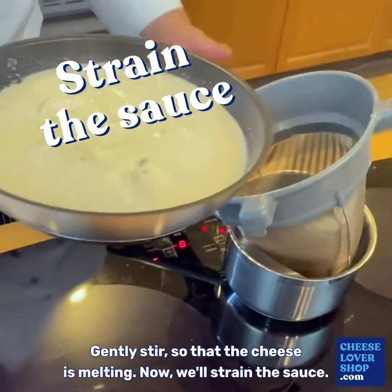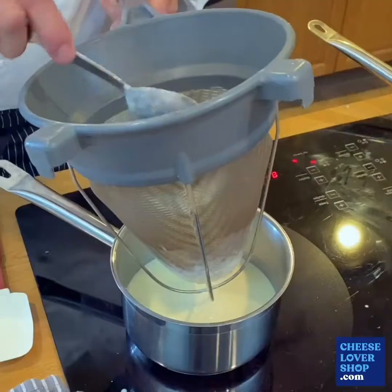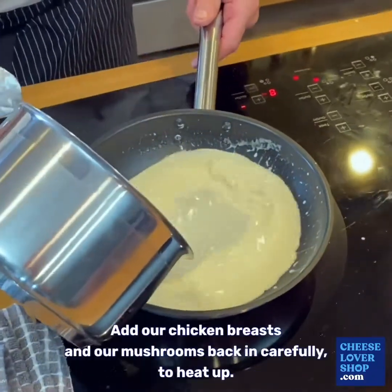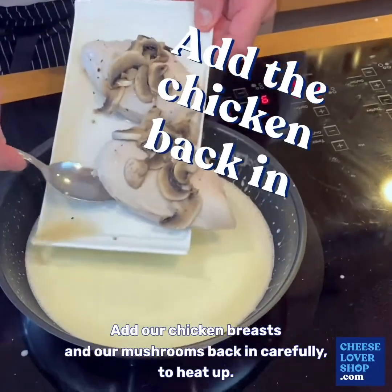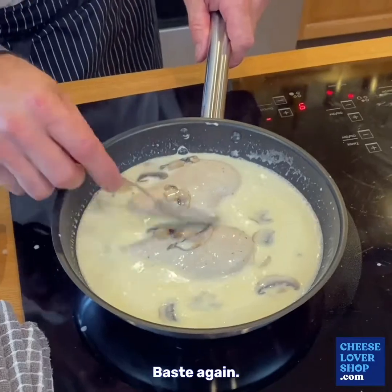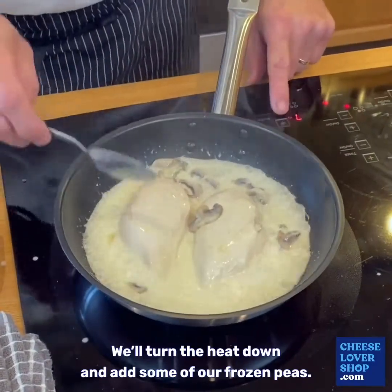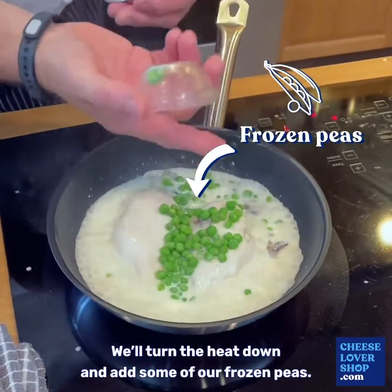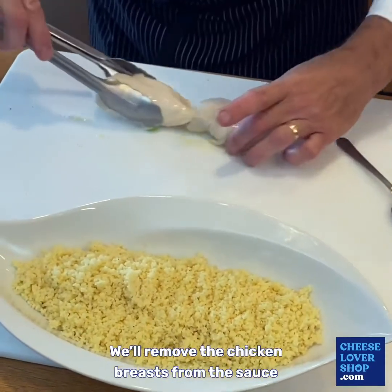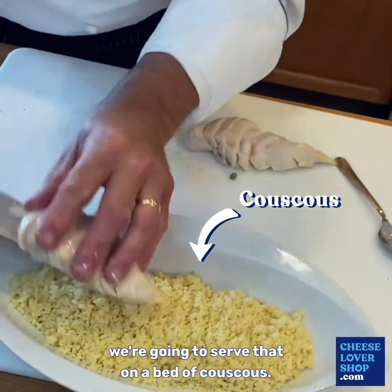Now we'll strain the sauce. We'll add the strained sauce back to the pan, then add our chicken breasts and our mushrooms back in carefully to heat up and baste again. We'll let that simmer and turn the heat down. Add some frozen peas. We'll move the chicken breast from the sauce and serve that on a bed of couscous.